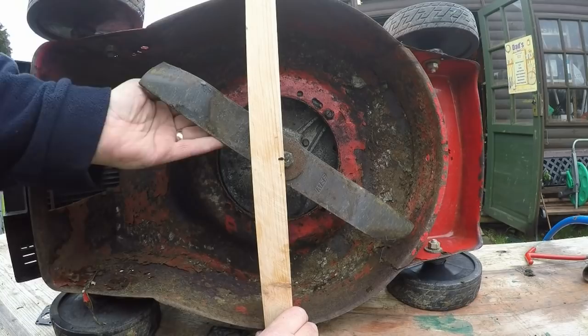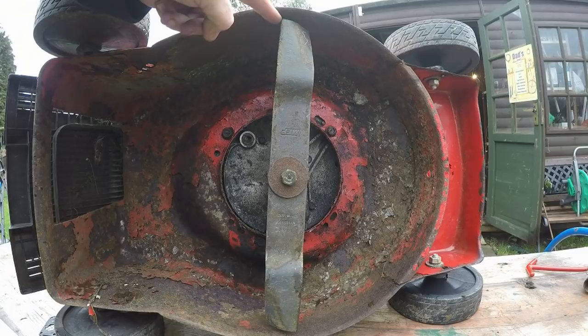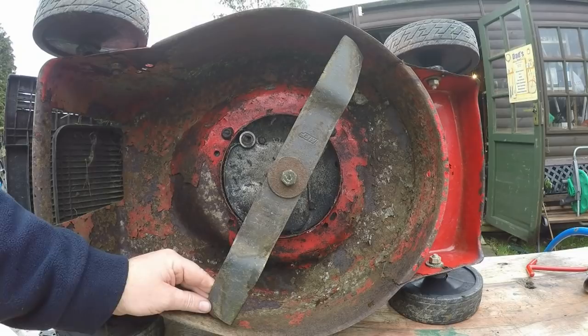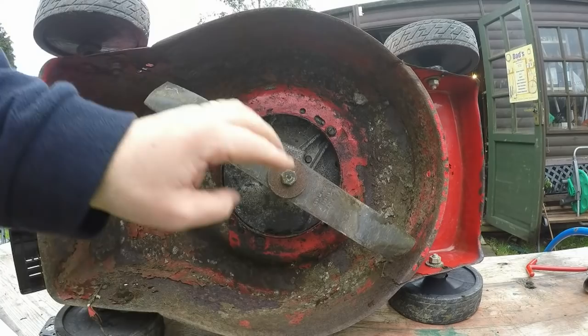That looks okay. Also looking at the distance between the gap at the top of the mower - you've got about a 7mm gap and about the same at the bottom. About a 10mm gap there and about the same there. I can't measure off the back because there's nothing to measure off. I would say that is not a bent crank. Let us know what your feelings are, but thank you very much Martin for the heads up - it doesn't look like it is bent to me.